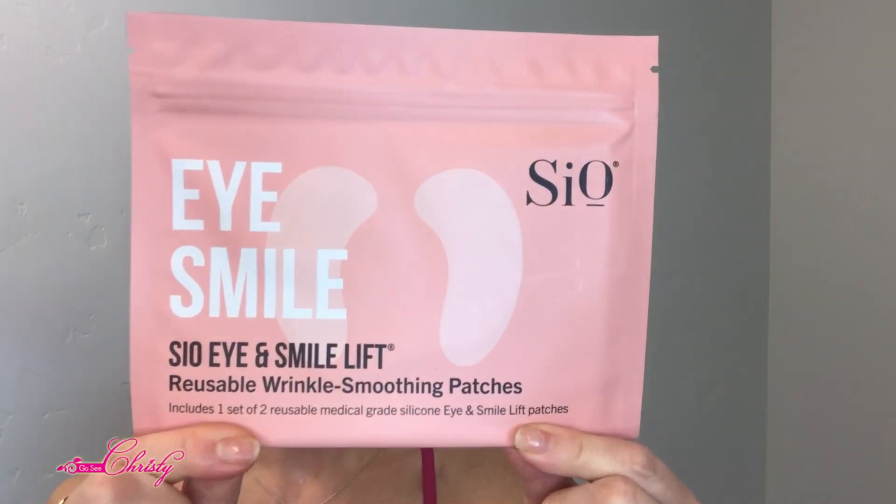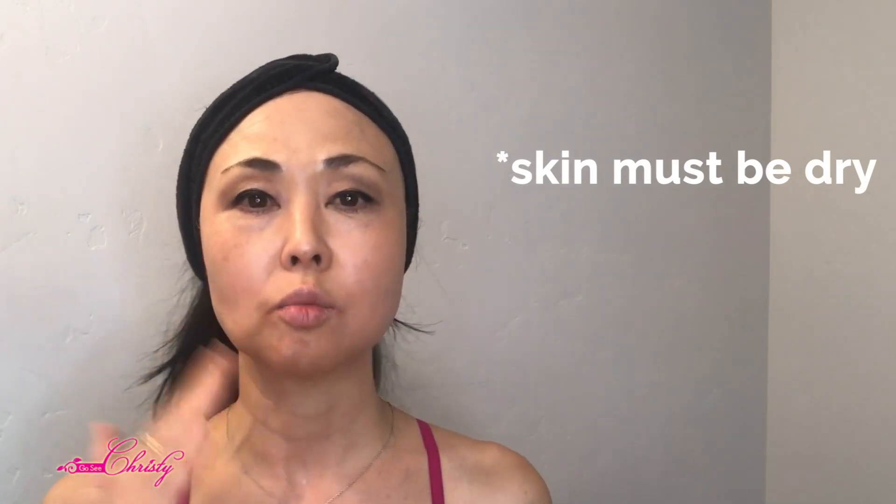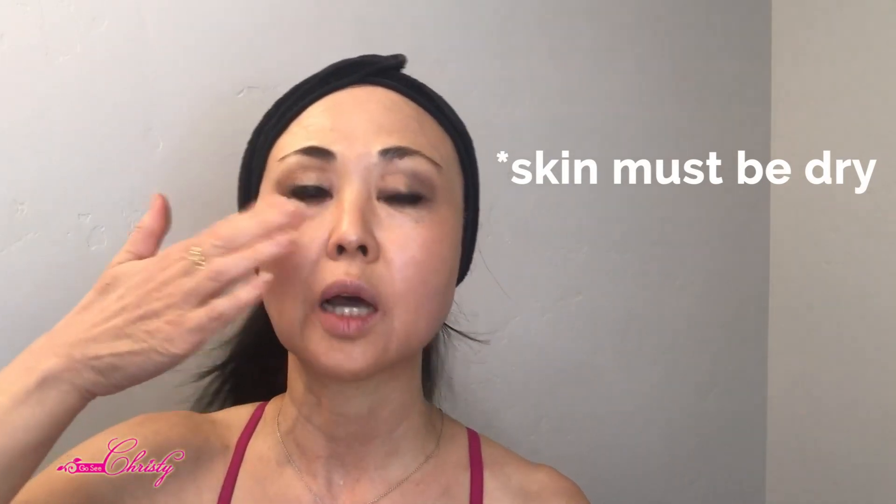After that you would put an eye product on. This box doesn't have an eye cream but it does have the Eye Smile Reusable Wrinkle Smoothing Patches. With all wrinkle patches you have to put them on dry skin - if you have product on your skin they will not stay on. I'll put a link up to why these patches may work in the short term but not necessarily for the long term.